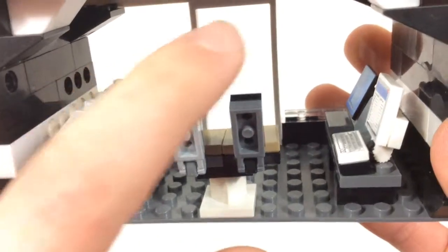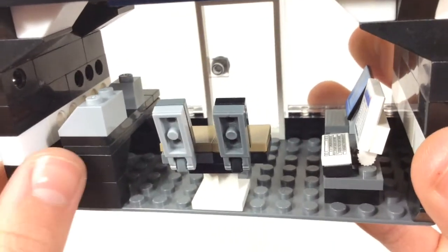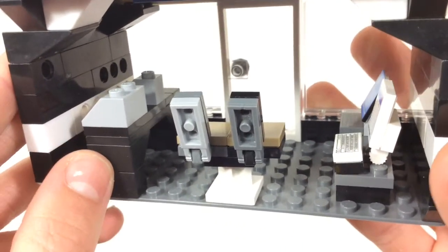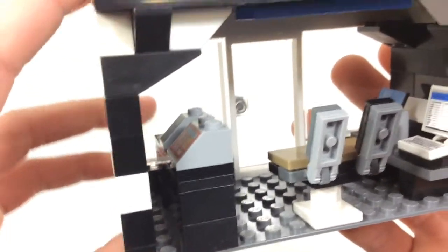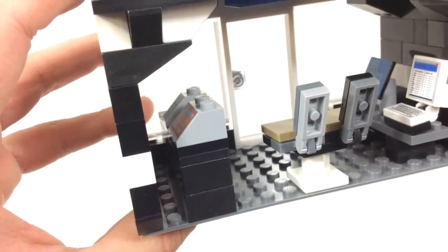These two things right here are supposed to represent phones — just a black and dark gray tile. And then here are just two cash registers.